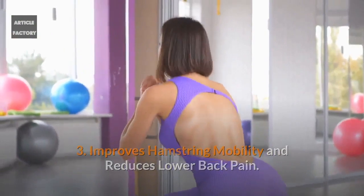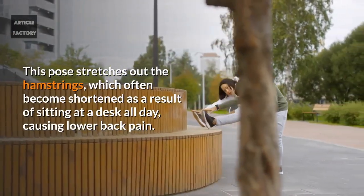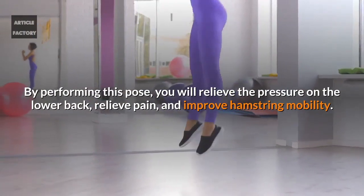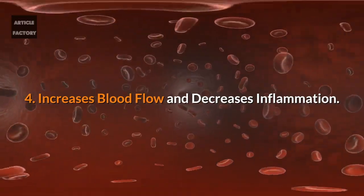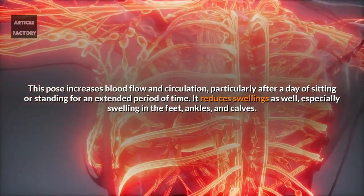One of the key benefits of Viparita Karani is that it improves hamstring mobility and reduces lower back pain. This pose stretches out the hamstrings, which often become shortened as a result of sitting at a desk all day, causing lower back pain. By performing this pose, you will relieve the pressure on the lower back, relieve pain, and improve hamstring mobility.